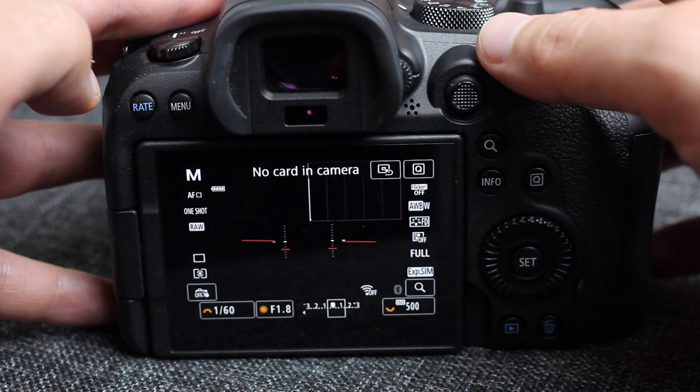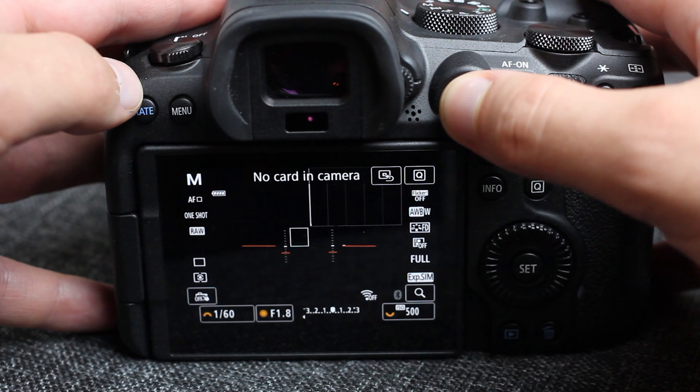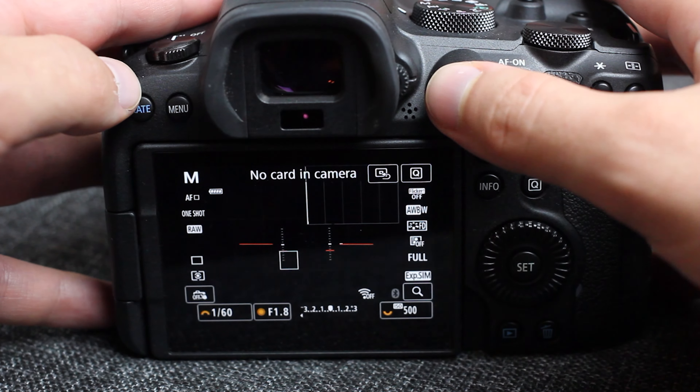Customization 1.1 is using the joystick to move the AF point. And 1.2 is using the touch and drag settings — I'll let you decide which one is best for you. The joystick moves the AF point around in one shot very quickly, which is very nice.